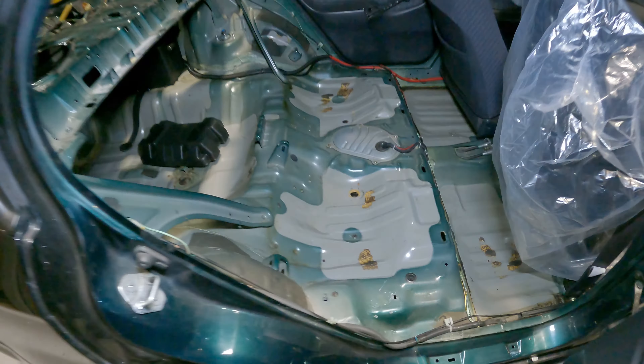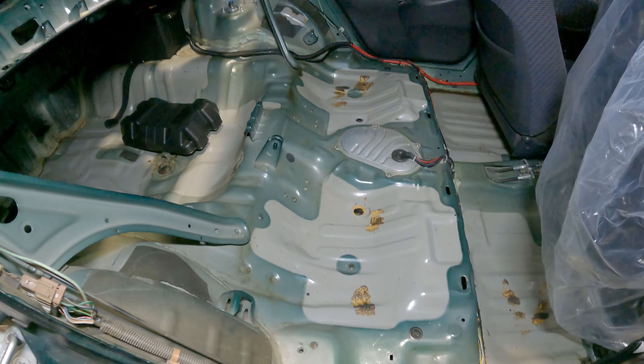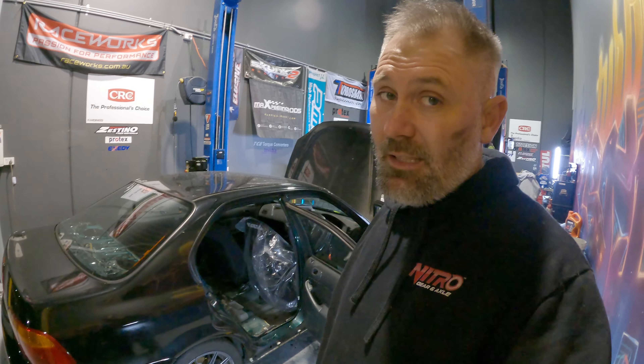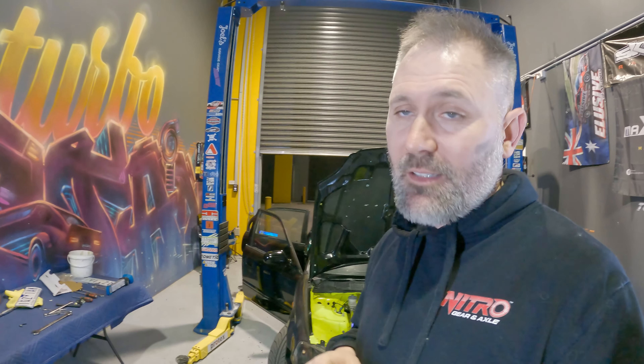So here we have the back of the car. You can see this car was originally green — the OGs will know that from watching the videos. We're going to have to do something about that, and that's coming in a future video. I sold my S2000 seats — they were heavy leather — and we've got some new seats going in.